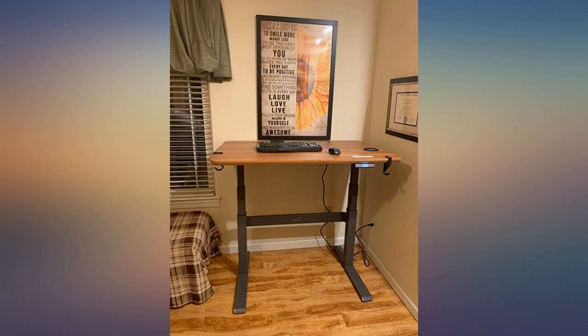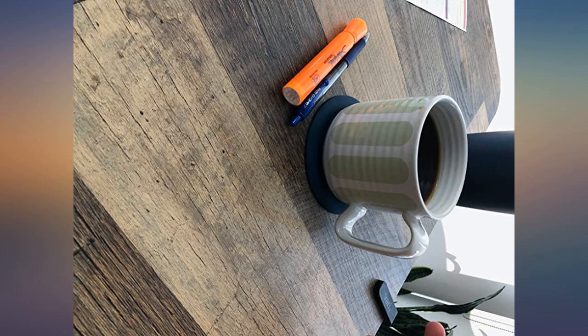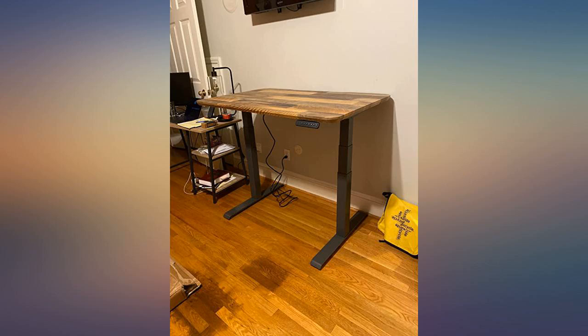Highly recommend — worth the price, especially for someone working from home and using it daily. I was considering several types of electronic standing desks and ultimately chose this one because of other reviews. They were right, this desk is great.